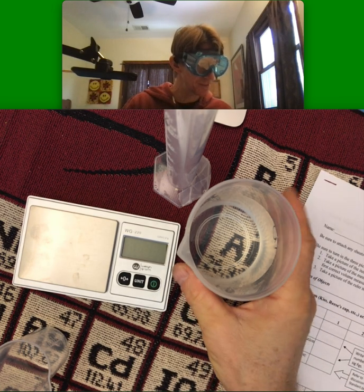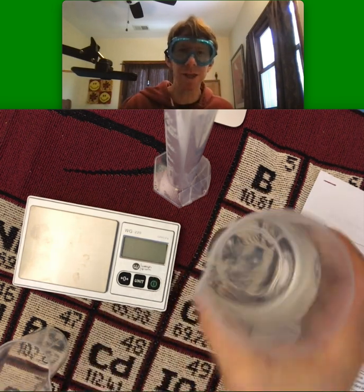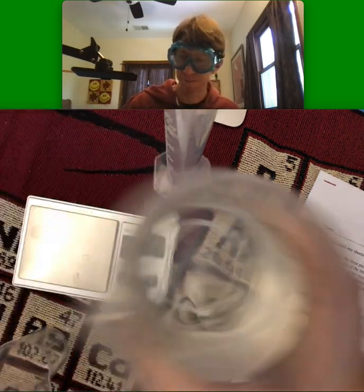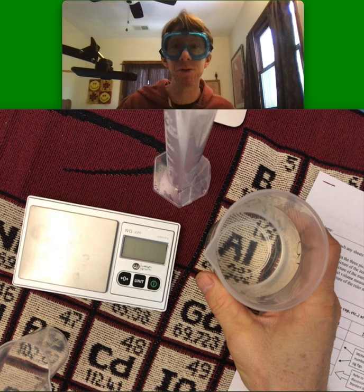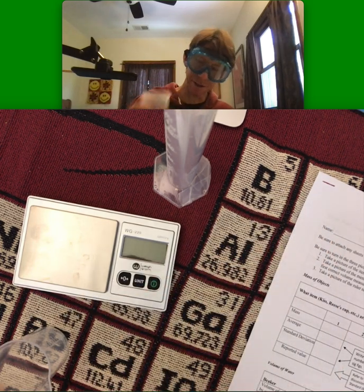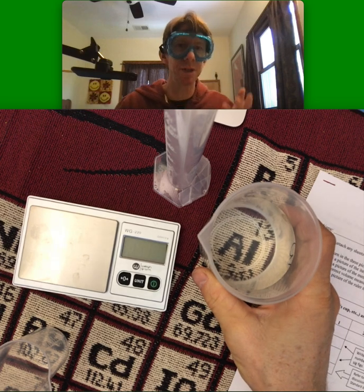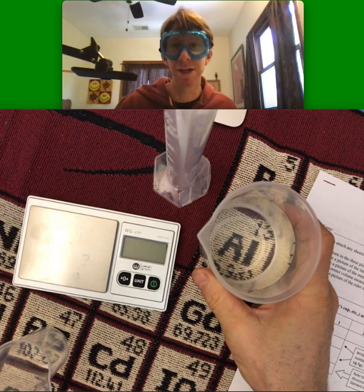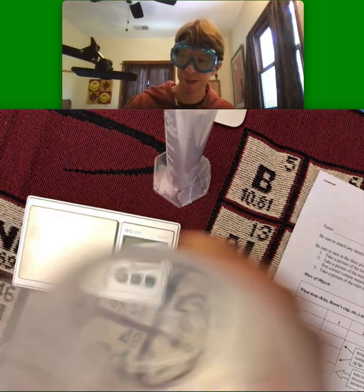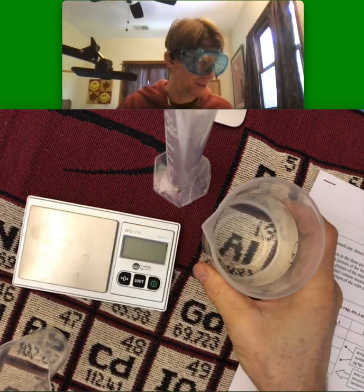Now, deionized water — that's what you'd use if we were in a chemistry lab. I have tap water here. You should get 200 milliliters in a 250 milliliter beaker. A little more or a little less than 200 is okay. We're just using this beaker to hold the water. We'll be doing measurements with it in something else.